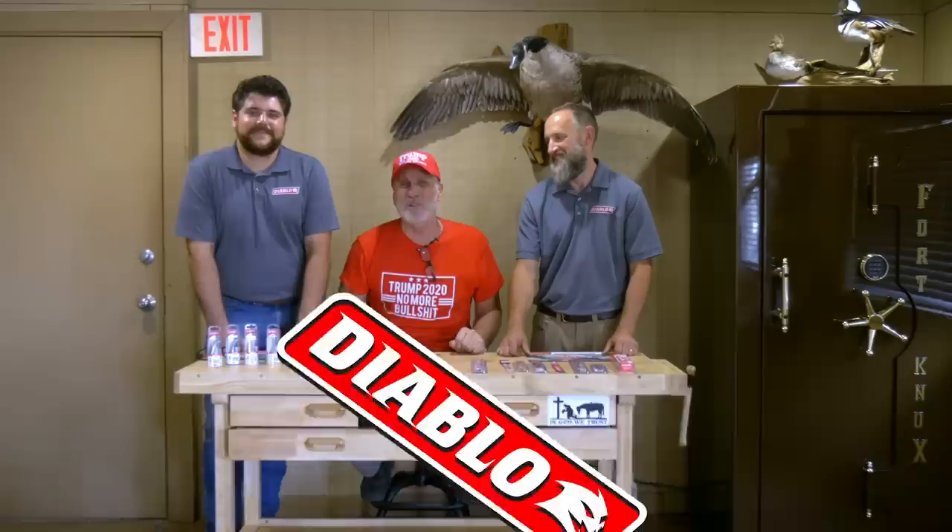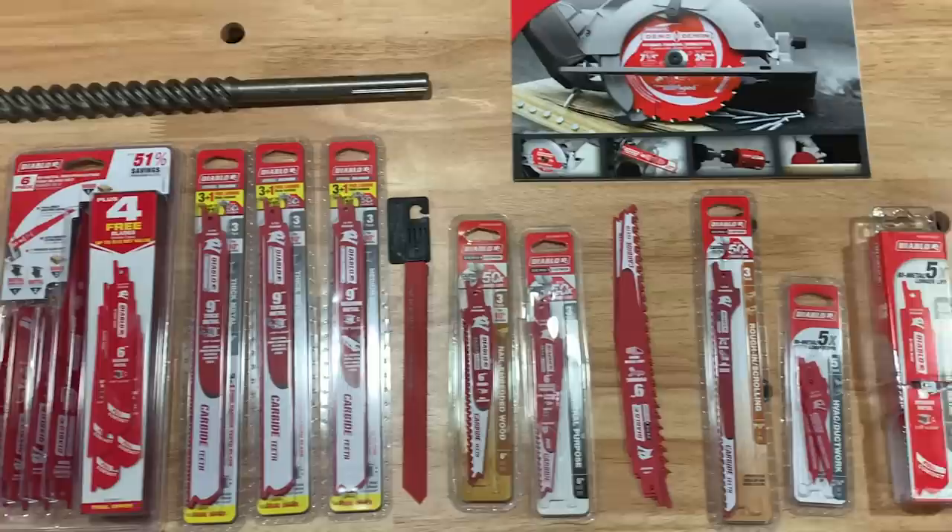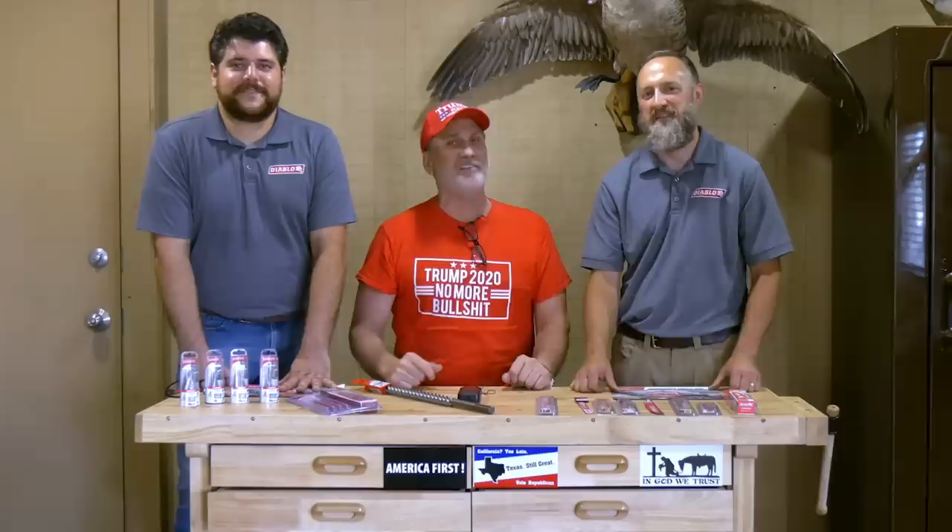Welcome back to another episode of Atlas Survival Shelters. As always, I'm always looking for a better quality way to cut my materials, weld my bunkers, and make the product for you so it comes out clean as a whistle. These two guys from Diablo were crazy enough to come by today and bring me a bunch of cutting blades and drill bits and everything you can think of. I'm going to run these two guys through the shop and we're going to show you how fast I can cut my steel with Diablo blades.